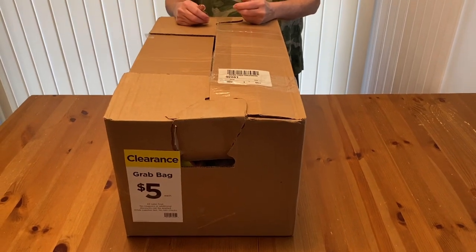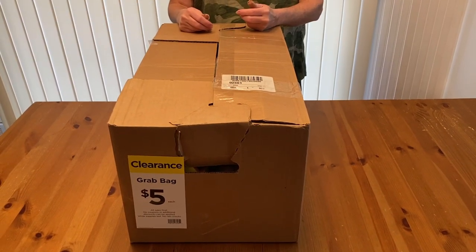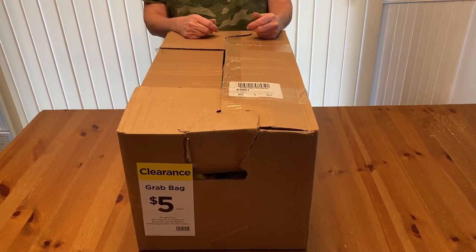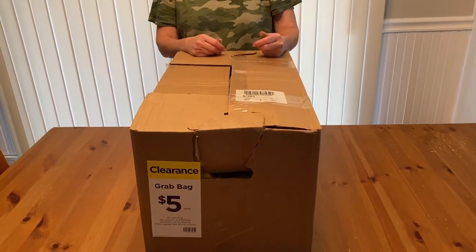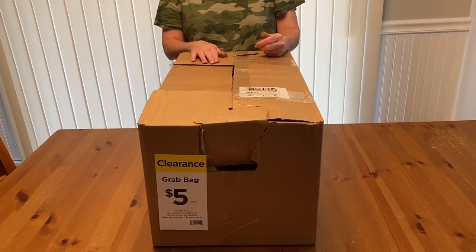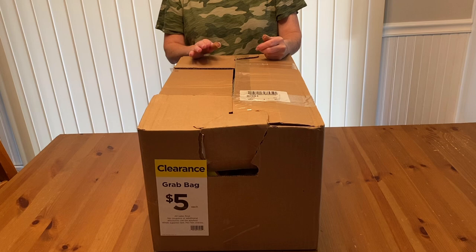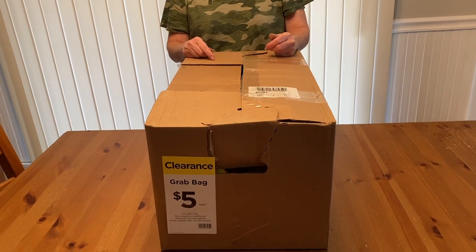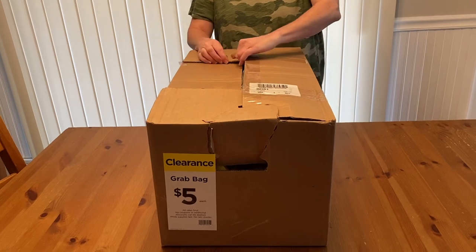Welcome back to Sharon's Crafts and More. Today I'm going to share with you my Michael's Easter Grab Bags. I picked up five boxes today and I'm only going to open three of them. Stay tuned for my other two boxes — I'll put that video up next week. Alright, let's get started.